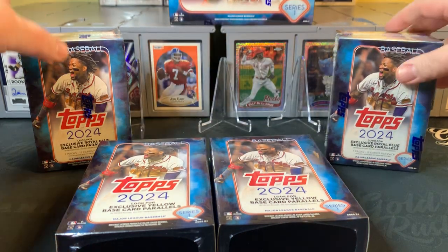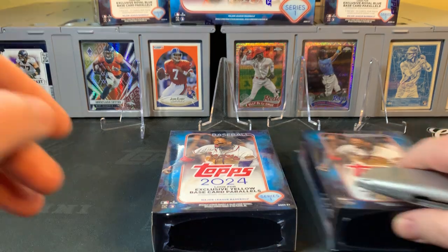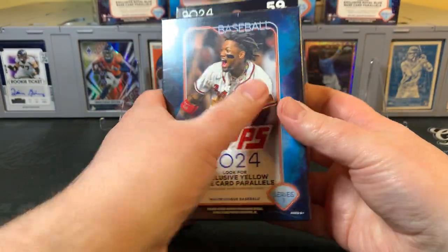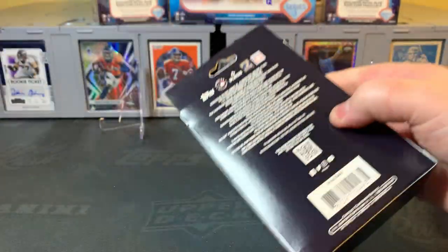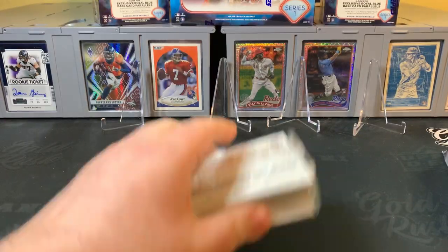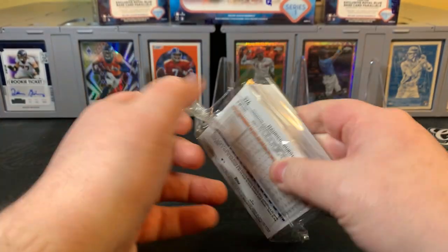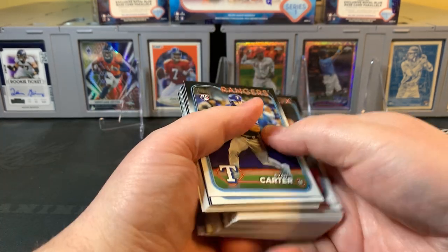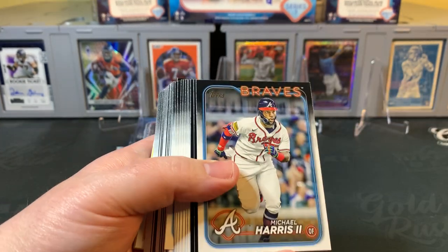I want to dig in and take a look at the three retail formats so you can decide what might work best for you. If you could like, comment, and subscribe, that would be great — it helps me grow the channel. Before we get started, comment down below — what's been your favorite retail format so far this year? I think out of the ones I've ripped, the hangers probably have the best value. So let's start with hanger number one. Both hangers will have those exclusive yellow base card parallels.